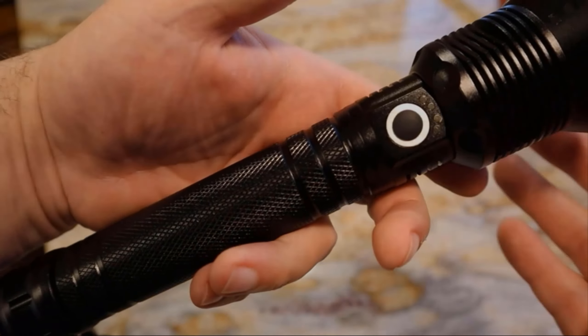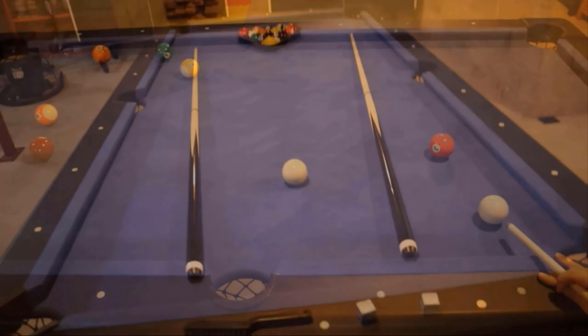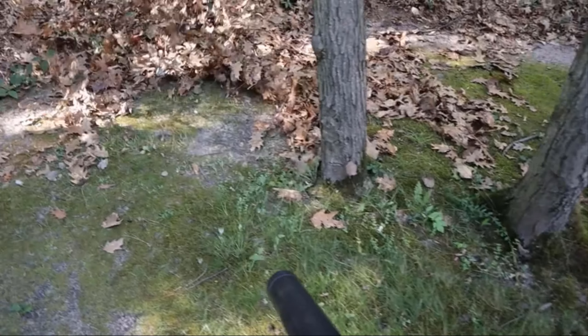Hi, this is RJ and welcome to Redline, where I do quick Amazon product reviews and demos. Be sure to check out my other videos, and as always I provide links in the description directly to the products on Amazon.